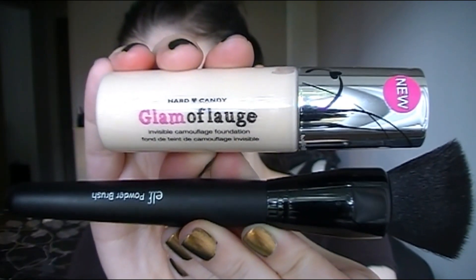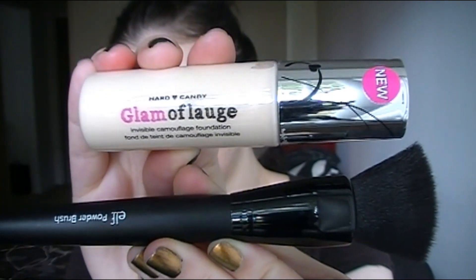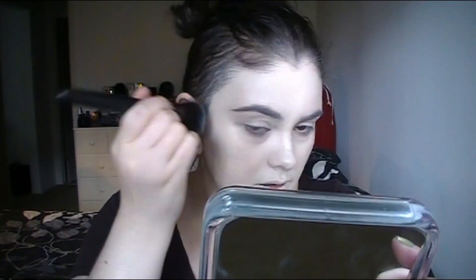I'm going to start by applying a very pale foundation. This one from Hard Candy is a little too light for me — it's the lightest shade, I think it's called Porcelain. I'm going to blend this all over my face, my lips, my ears — pretty much anywhere your skin is showing. Make sure to blend into your hairline so everything looks more realistic. If you have a darker skin tone, use a foundation two to three shades lighter.